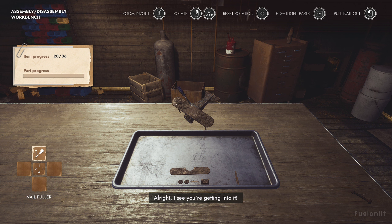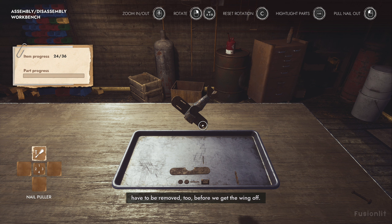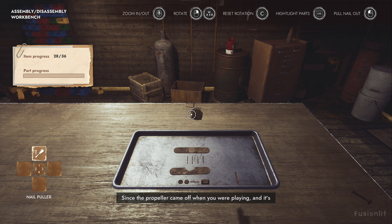All right. I see you're getting into it. We got the nails out, but these vertical supports have to be removed too, before we get the wing off. Just pull them out. And now, since the propeller came off when you were playing and it's on the tray, you're doing great. All that's left now is the tail. Show me how you handle it by yourself. Yes, exactly like that. Wonderful work. Now do the vertical stabilizer and take it all off.